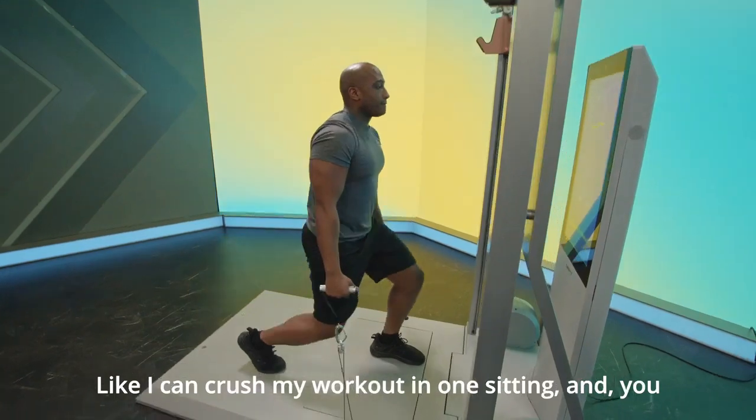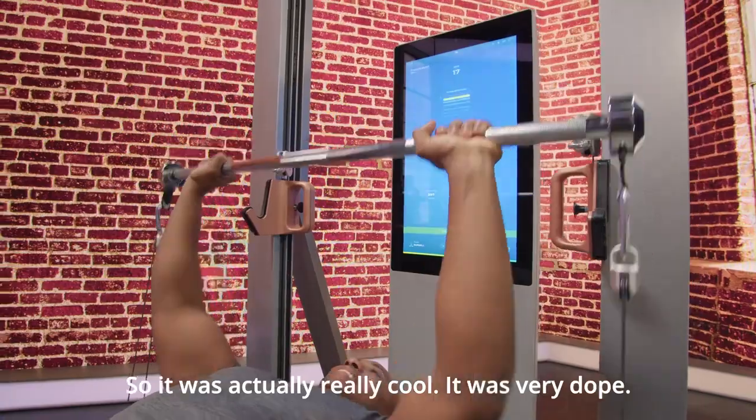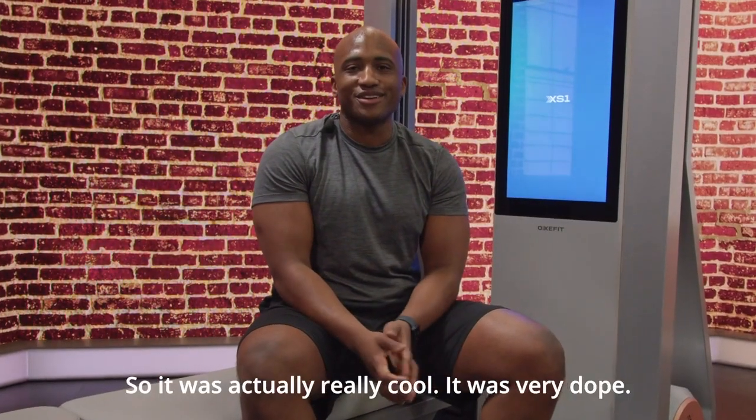I can rush my workout in one sitting, be at the house and then walk back into my kitchen and cook my meal. So it was actually really cool. It was very dope.